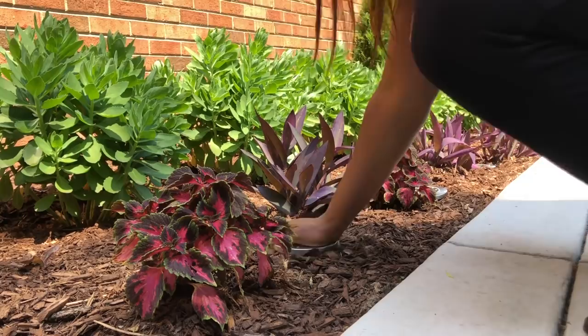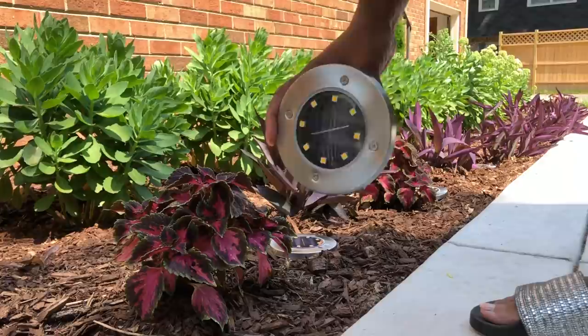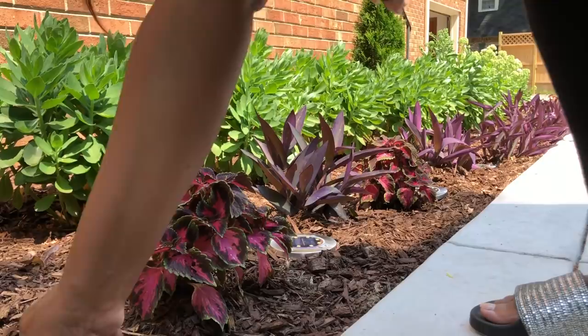Sidebar — do you guys notice how vibrant and beautiful these purple heart flowers are? Oh my goodness. I only had to plant about four additional ones this year. The others are from the original plantings two years ago and they have grown back beautifully.